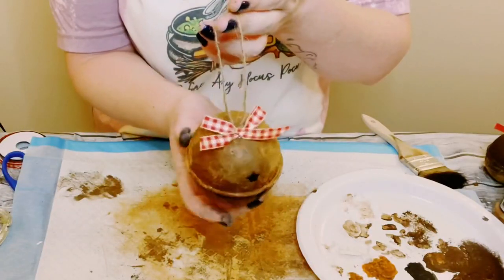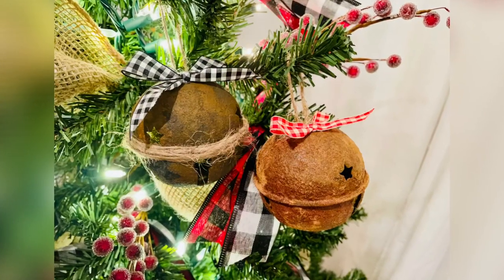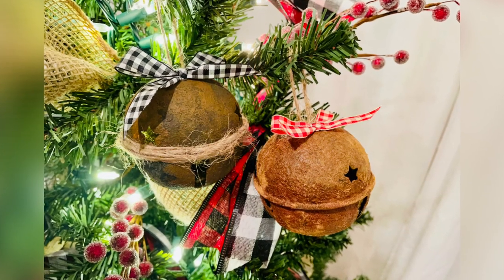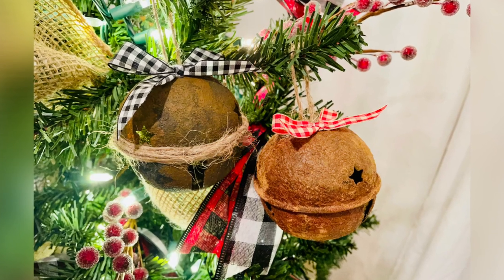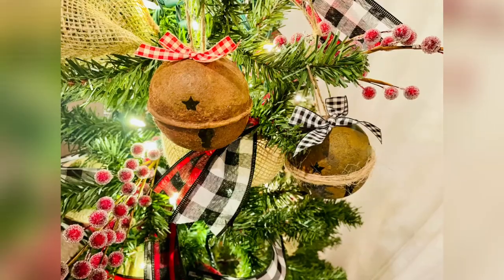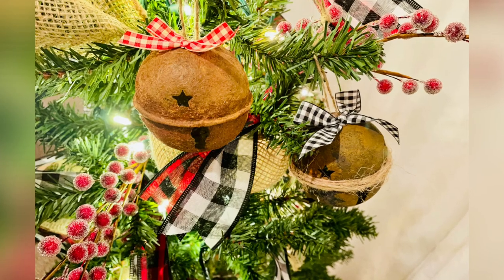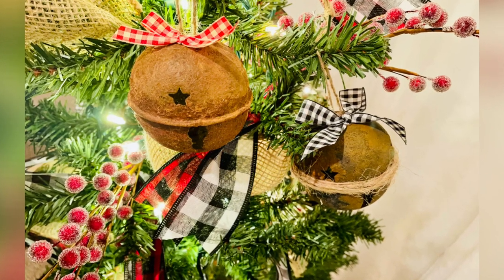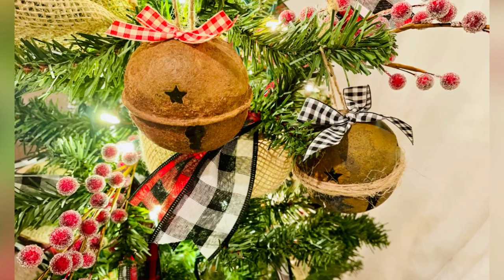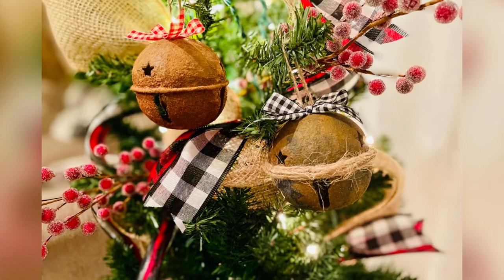And there you go, guys! I just showed you how to create the rustic look using two different techniques. I love both of these techniques — they are so fun. What a great addition for your Christmas tree or a wreath, wherever you want to use these bells. I hope it inspires you to create your own. If it did, please be sure to sprinkle the love. Thank you so, so much, and I hope you all have a good rest of your day!